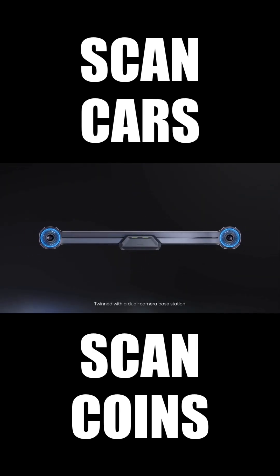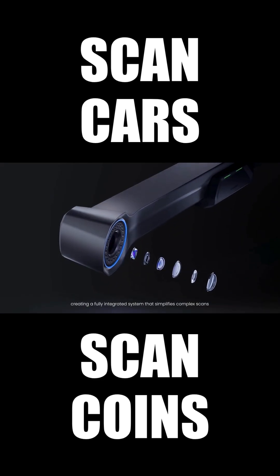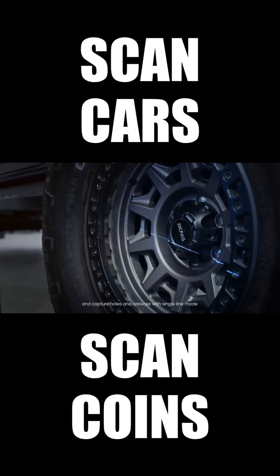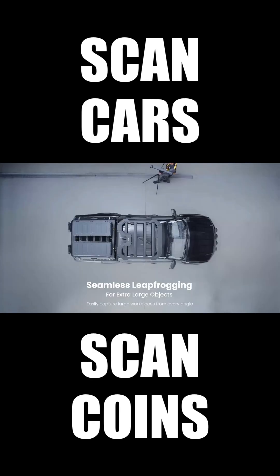Twinned with a dual-camera base station, creating a fully integrated system that simplifies complex scans. Scan fast with 30 cross-line lasers and capture holes and crevices with single-line mode. Easily capture large workpieces from every angle, smoothly leapfrogging the base station.